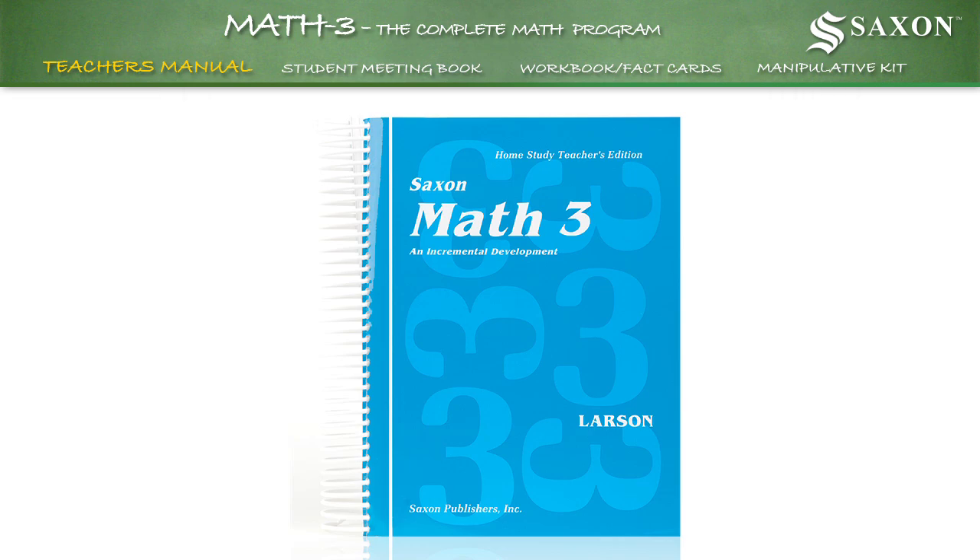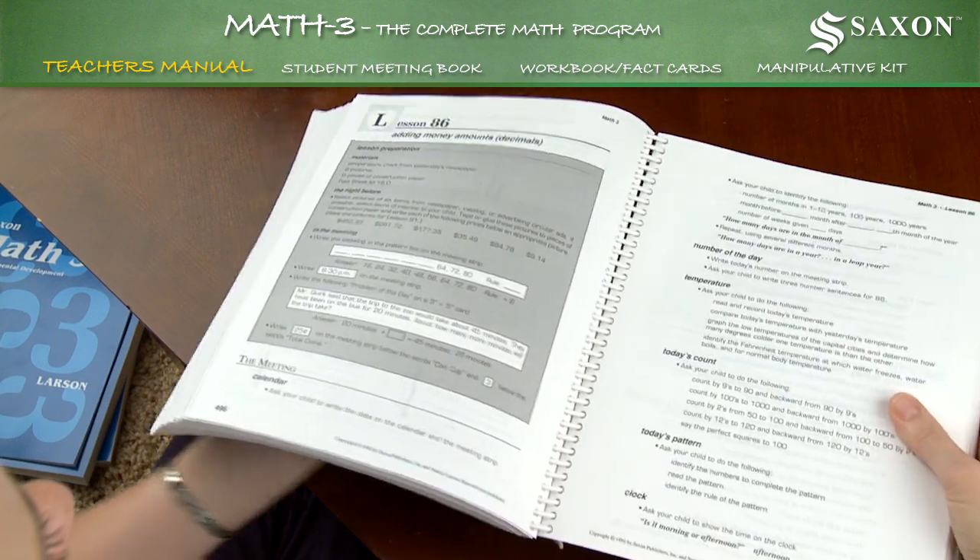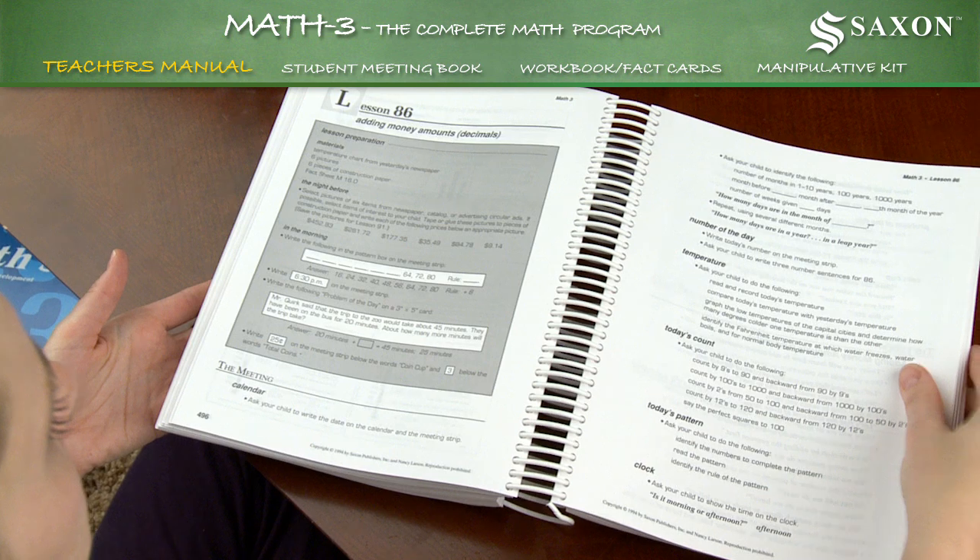The 843-page manual comes spiral-bound, allowing it to conveniently lie flat when open.